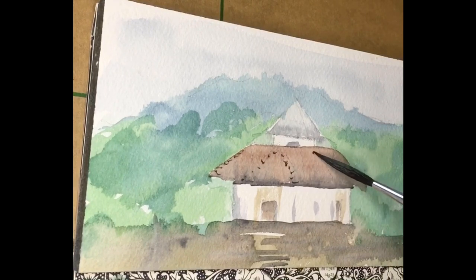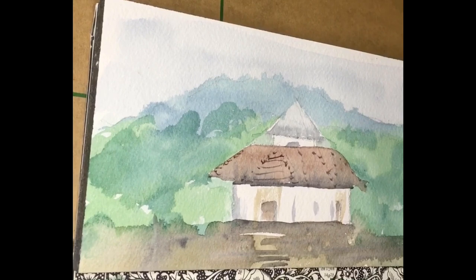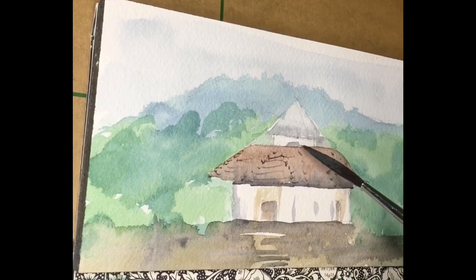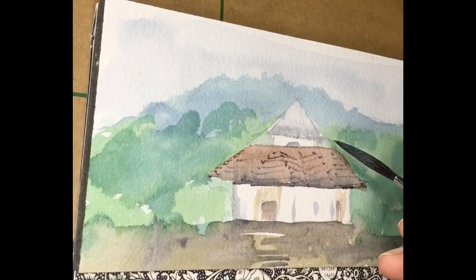Getting the perspective right as a beginner would be kind of tricky, but once you get the hold of it, you will not spend much time on it. Initially, even when I started painting buildings, I had to use a scale and pencil to try to make it into an accurate structure. But now it's become simpler for me to decode the perspective and the angles I need. It's basically all practice — the more we practice something, the more confident we are, and it becomes like muscle memory.